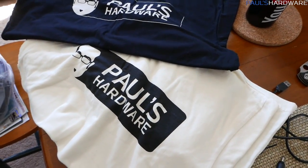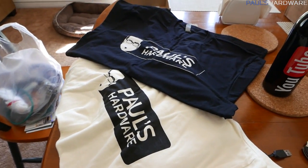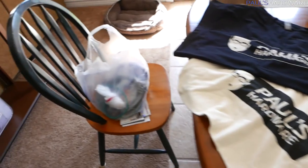By the way, this video is brought to you by PulseHardware.net, the doorway to the Pulse Hardware store where you can buy shirts just like this one.